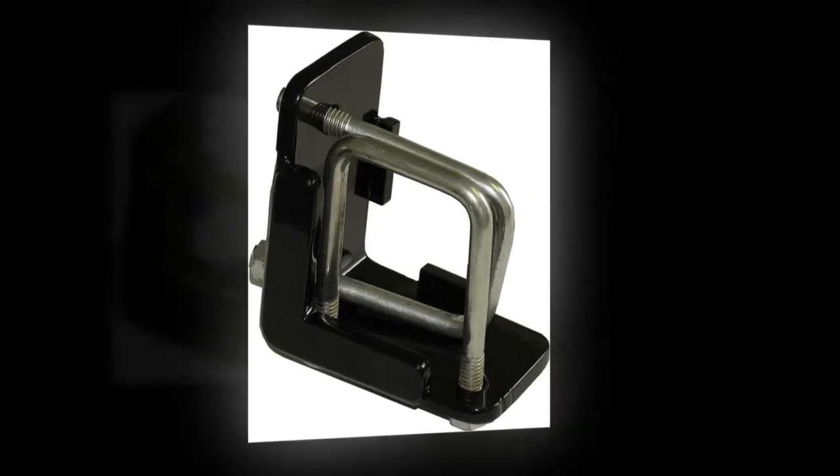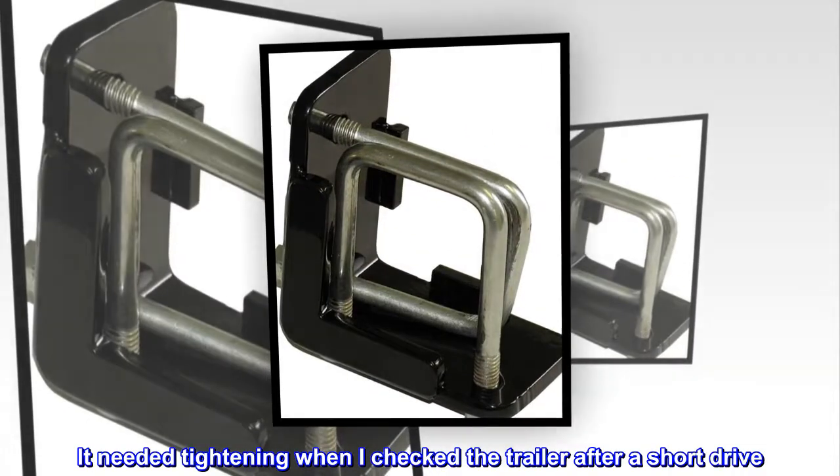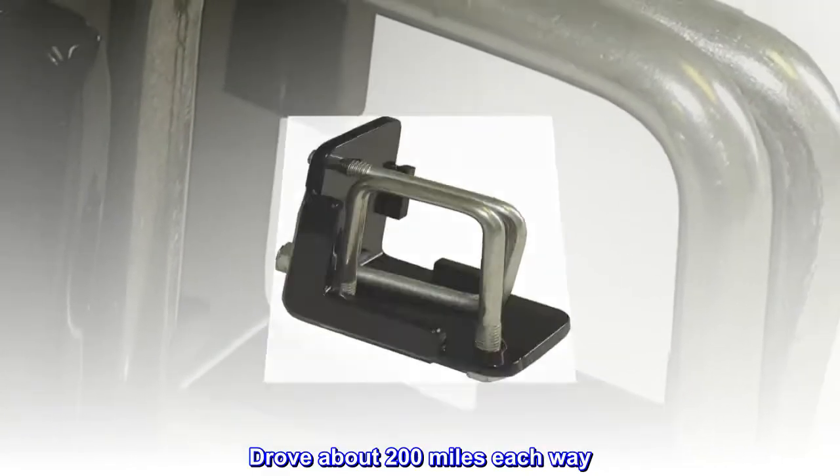Glad I had it for my trip. It installed easily with a 9/16 ratchet — I used a long socket. It needed tightening when I checked the trailer after a short drive, but then it stayed in place and really reduced the racket from the U-Haul motorcycle trailer. Drove about 200 miles each way.